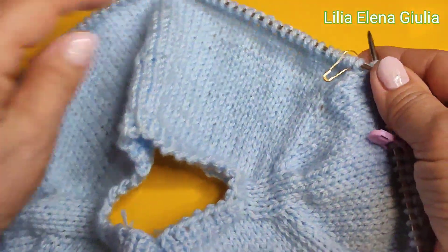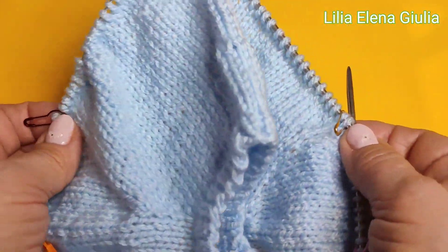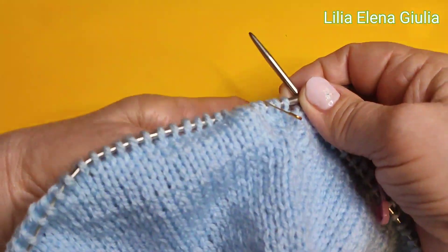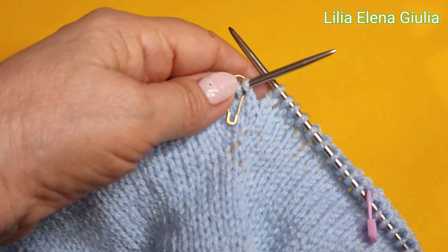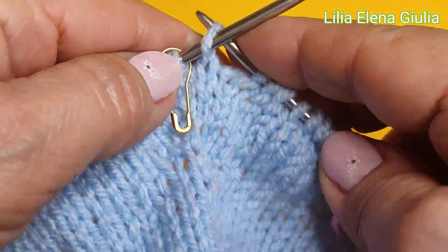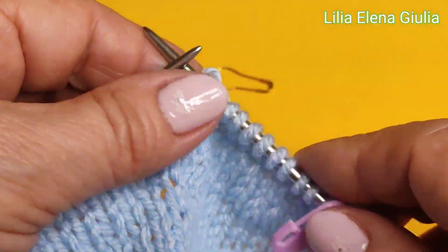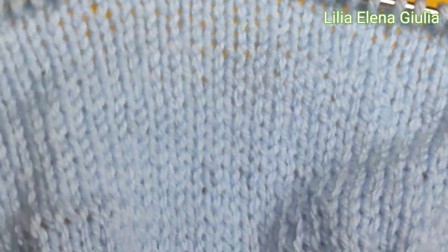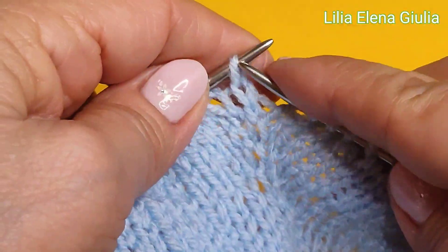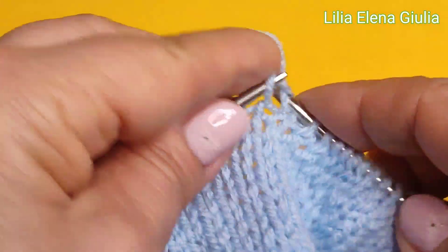Allora guardate: questa mia schiena, guardate questa manica, e questa nostra manica, e questa tutta nostra schiena. E adesso noi dobbiamo alzare la nostra schiena - qualcuna tre centimetri, qualcuna cinque centimetri. Perciò tutto dipende dal fisico. Allora, questa l'ultima maglia di manica, per manica questa non è bisogno per noi, e dobbiamo fare avanti-indietro solo con le nostre maglie di schiena. Andiamo con nostra schiena - ci vediamo in fine di questa schiena, altrimenti perdiamo tanto tempo.